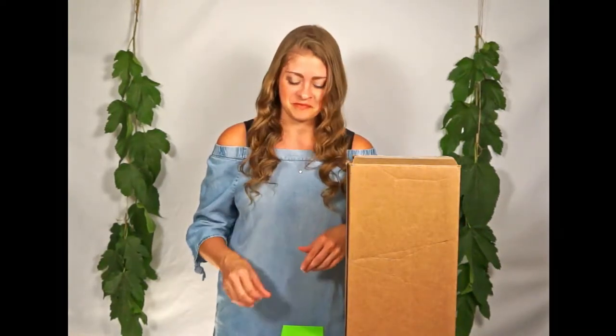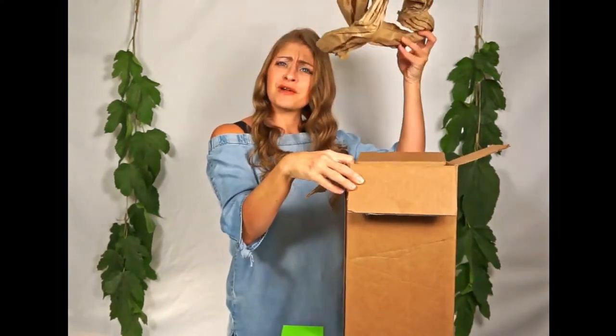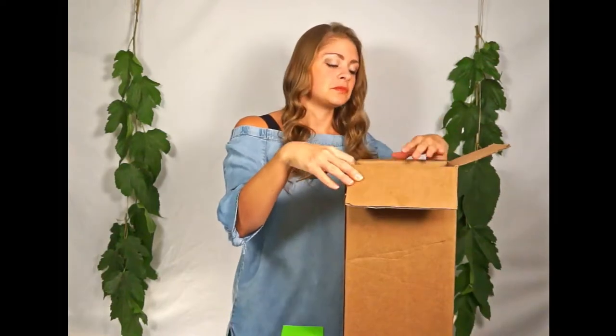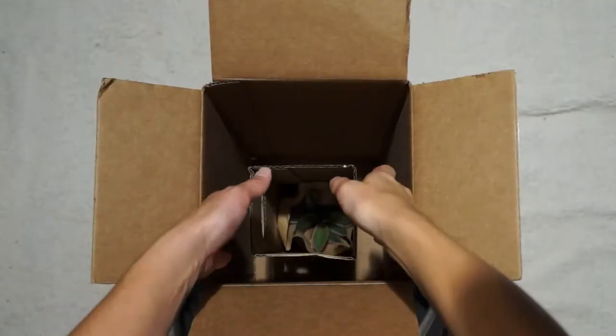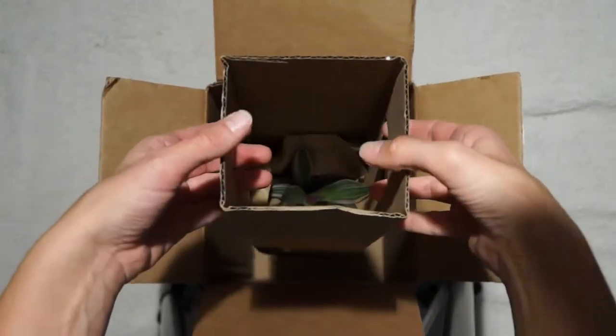Let's start by saying hello. We'll cut open our box, remove any packing paper, and inside you'll find a smaller box. It has fancy handles that you can use to remove it.